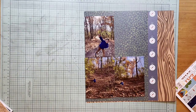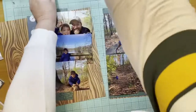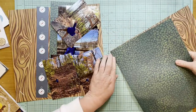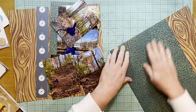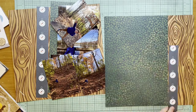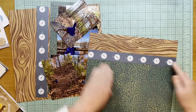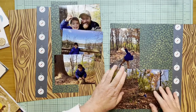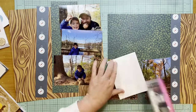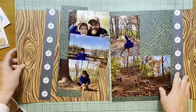To further coordinate the two sides — even though they're different photos and different reveals of the leaf paper — I'm going to use that compass paper, which is from Echo Park's Summer Adventure collection from the 12x12 pad. I'm just adding this in here and then putting the compass down.